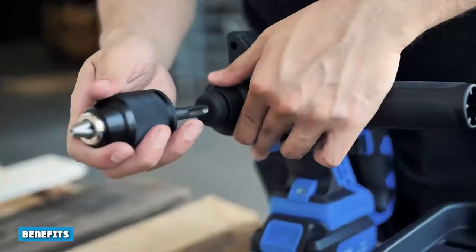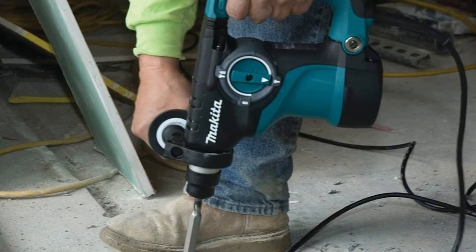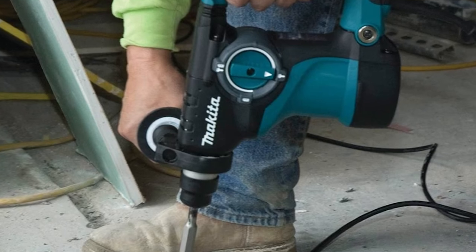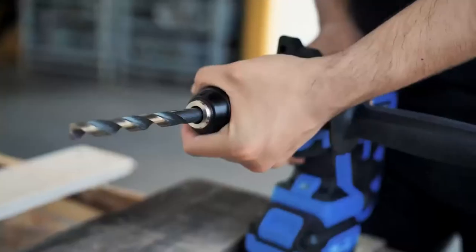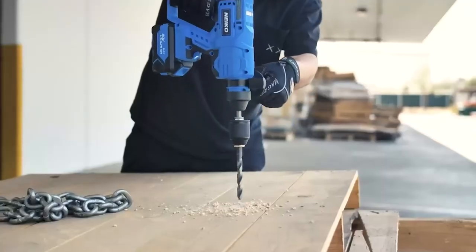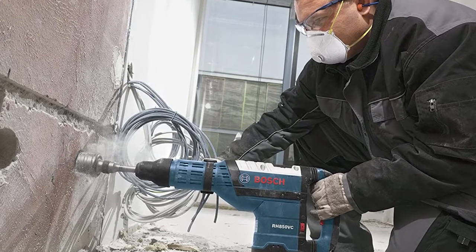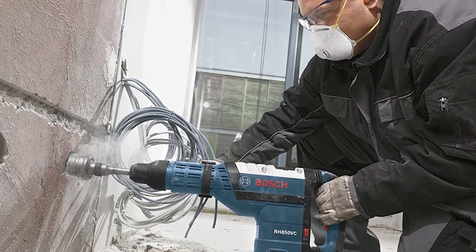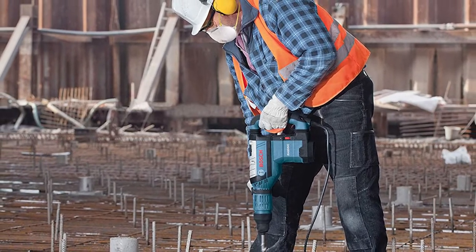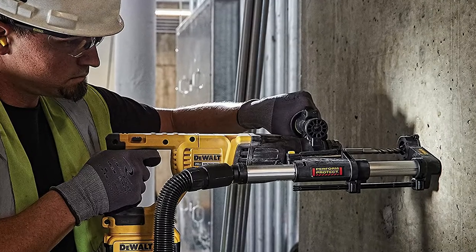The biggest benefit of rotary hammers is their sheer strength. Because of the way the hammering mechanism works, rotary hammers simply provide more strength than hammer drills. For those who have more intense or frequent hammering needs, the rotary hammer will be the best option. Rotary hammers are ideal if you need to create holes that are bigger than one inch in diameter. Even though rotary hammers provide more force, they are not more difficult to use.